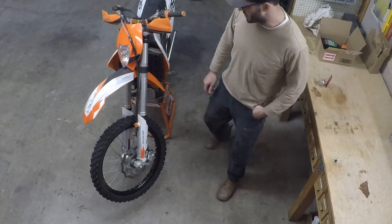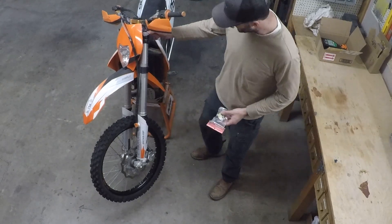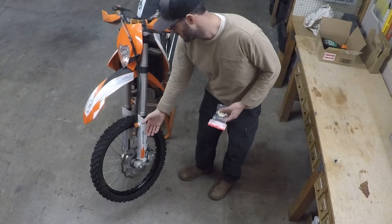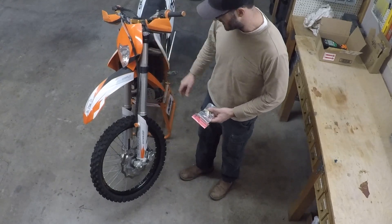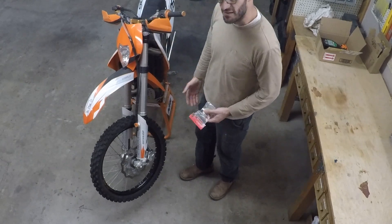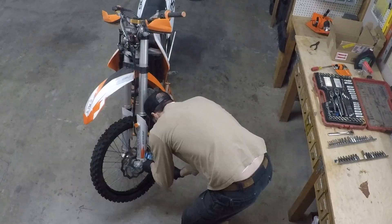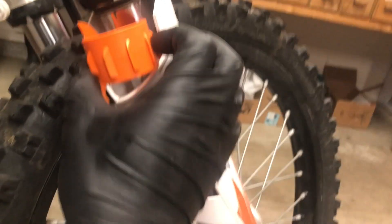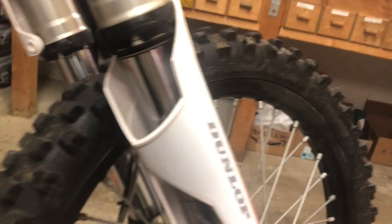Under that assumption I want to try something different. I know the normal operation is to take the entire fork set off, but I want to see if I can take the caps off and pull the springs out, then lift the wheel up to see the depth of the oil level on both sides. This fork seal doctor is actually designed to work by sliding it in without taking the fork covers off, so I'm going to try that on this side.